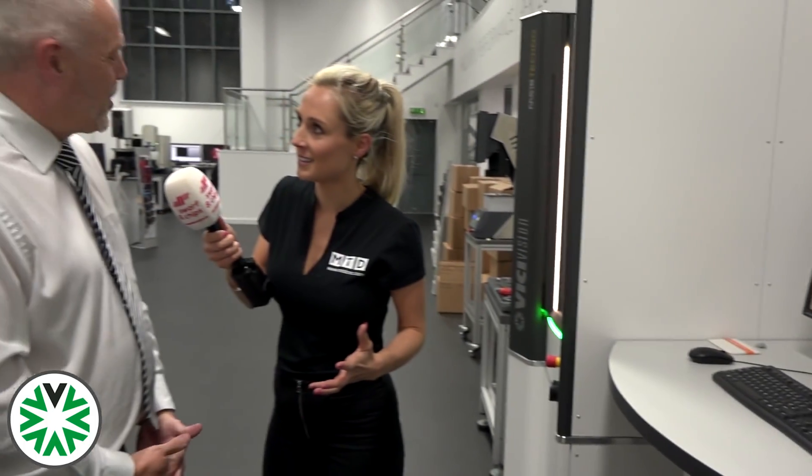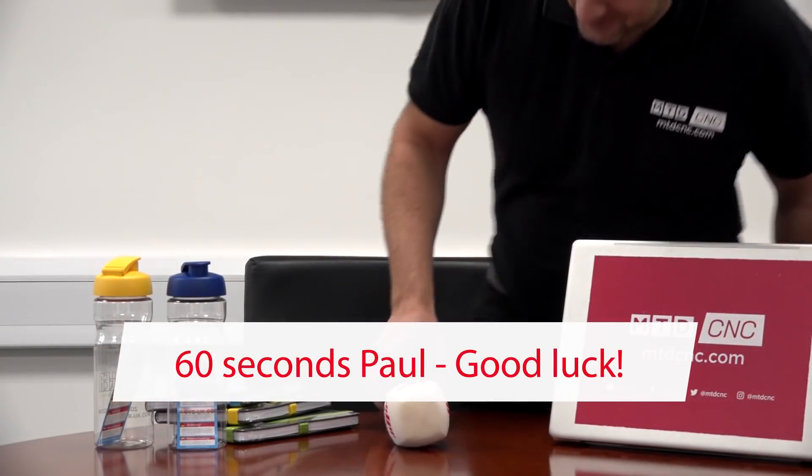Are you looking forward to this event? Absolutely, I can't wait — it's so exciting what we've got to show people. I'm really excited too. It's just technology, and people need to understand the technology that is now available to improve their production process. And that's what I'm excited about, but I'm going to save it all for the pitch in just a few moments.